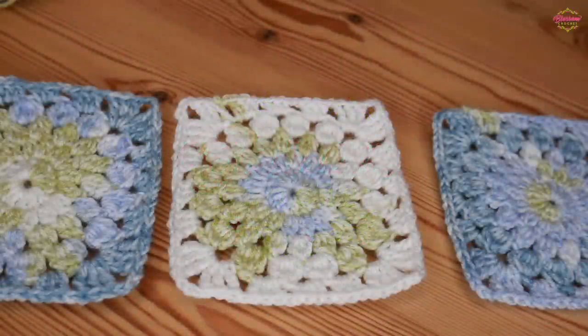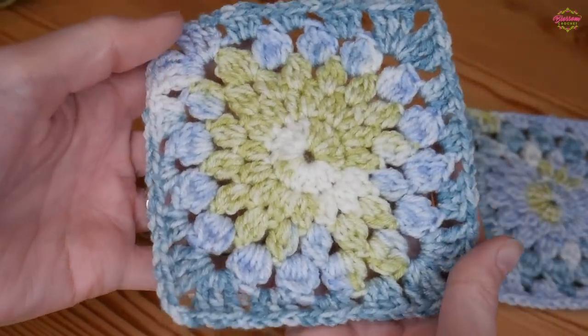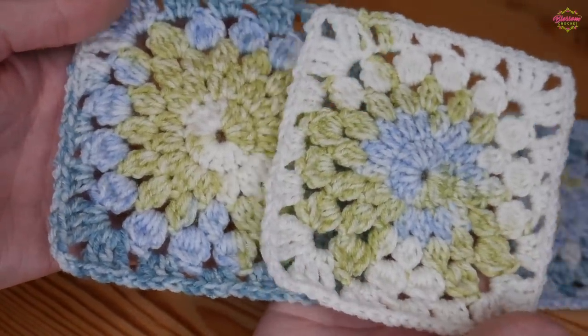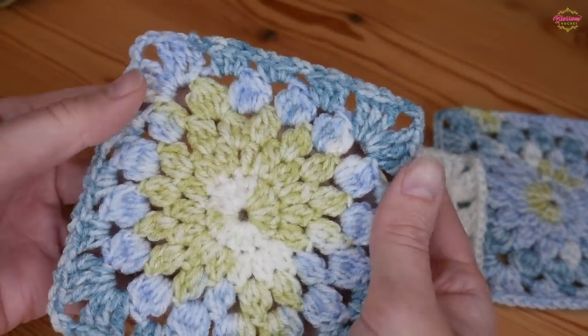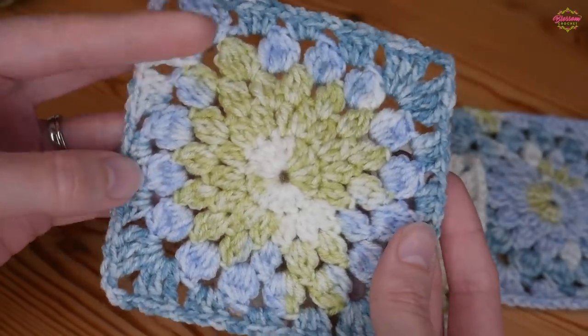Hi there everybody and welcome back to the Blossom Crochet channel. In this tutorial I will be showing you how to crochet these absolutely amazing granny squares. As you can see I've got a few made up here - they're absolutely gorgeous, a few rounds each and you get something that looks like this at the end.